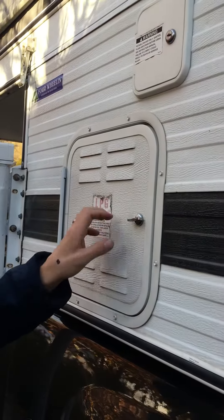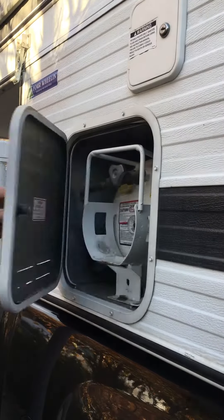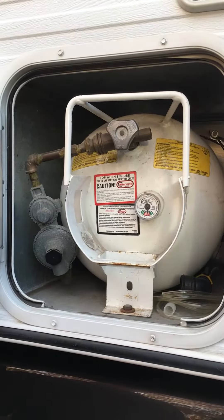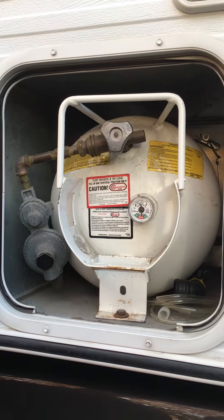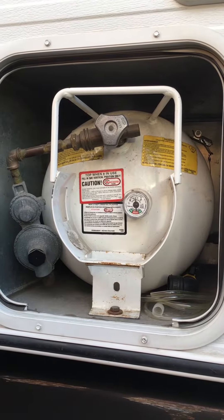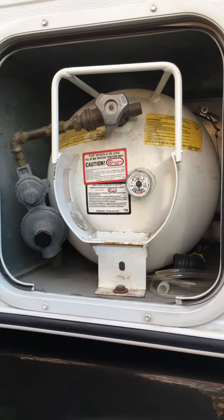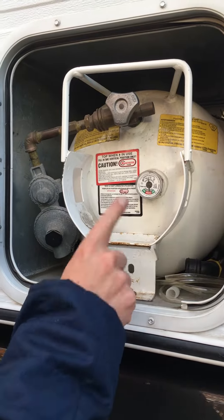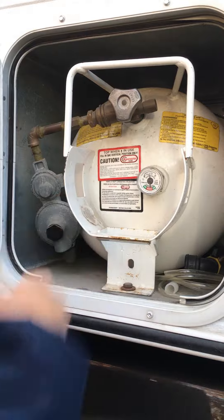Right here we have our propane tank. This is a unique propane tank to this camper because it lays sideways. If you needed to replace it, you can't get a different one — you have to get the same kind. This one you just turn it off and on here.